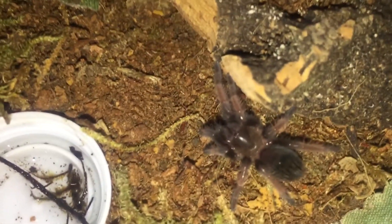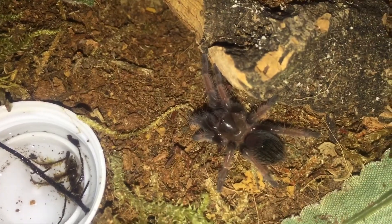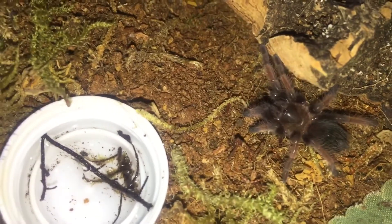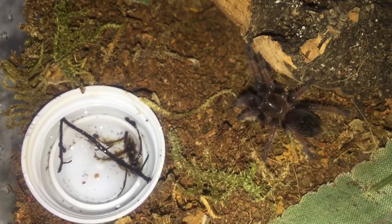I'm very excited because it's actually starting to look like an emilia, and that makes me very happy. It's a beautiful species — I highly recommend it. Easy to care for, really enjoy this species.